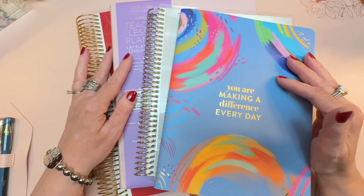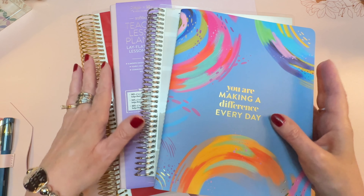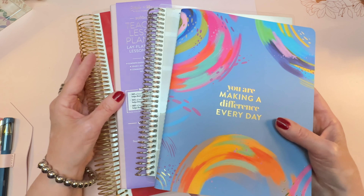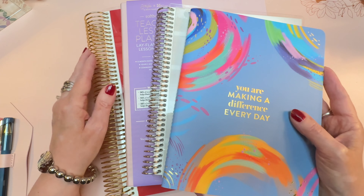Hi everyone, it's Sarah from Plan Sarah Plan, and today we're going to walk through the 2023-24 Teacher Lesson Planners from Erin Condren, as well as new accessories.